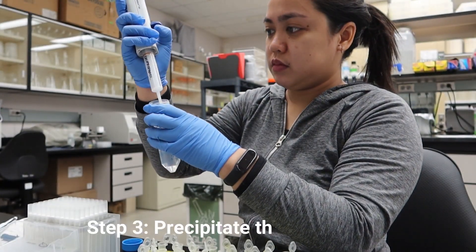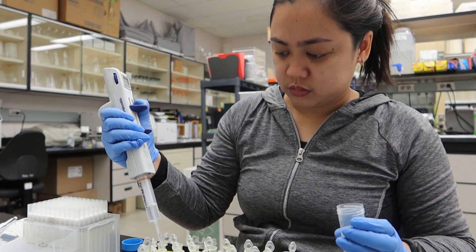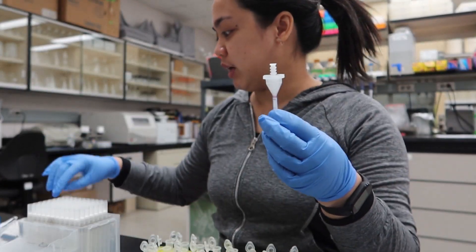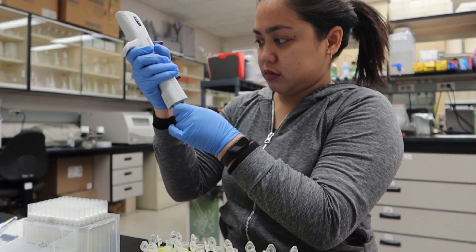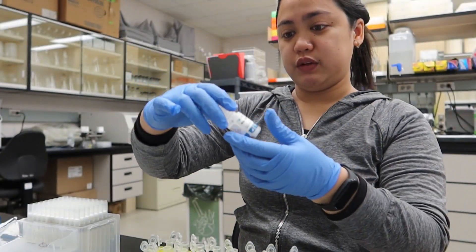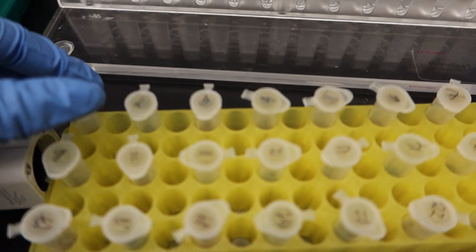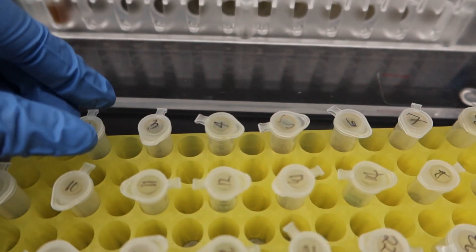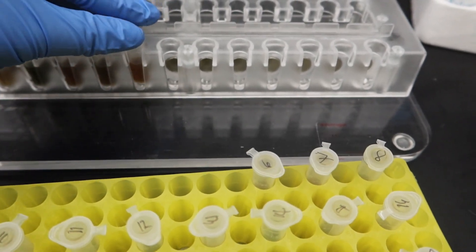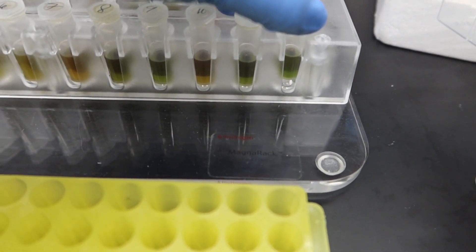Step 3: precipitate the DNA with an alcohol. Dito, we added isopropanol. Yung na-experience ko kasi ice cold alcohol. So dito sa kit na to, gumamit din ng isopropanol. Instead na mag-precipitate lang ang DNA para maging visible, dito naglagay pa tayo ng magnetic beads so that doon didikit ang DNA habang nasa procedure tayo. After nun, nilagyan natin siya sa magnetic plate. Let it sit for about 5 minutes, then mag-clear na yan. Clear na yung liquid and nasa gilid yung bead.